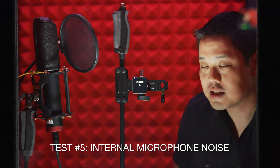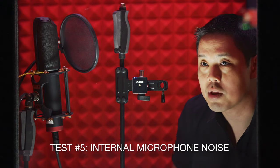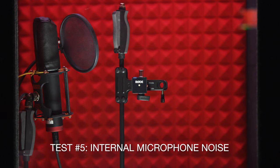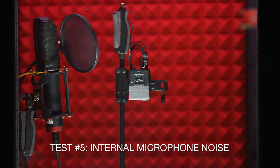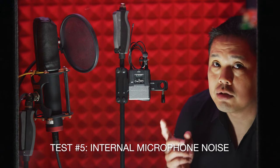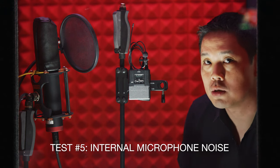For this test, let's see how quiet the Rode Wireless Go microphone is in a sound booth with no noise at all. Now let's hear the difference with a higher-end diversity wireless microphone system in the same sound booth when there's no sound at all.